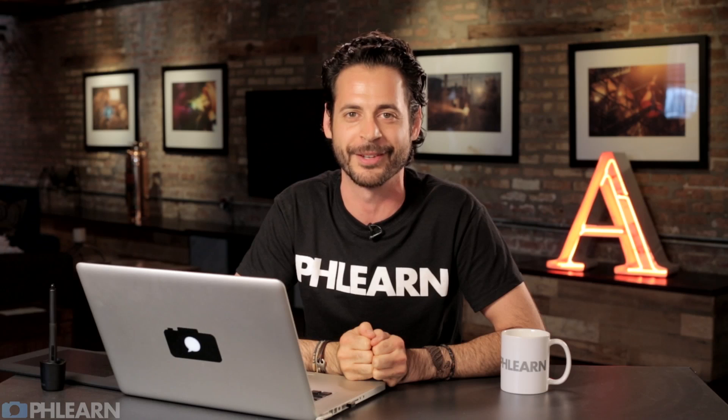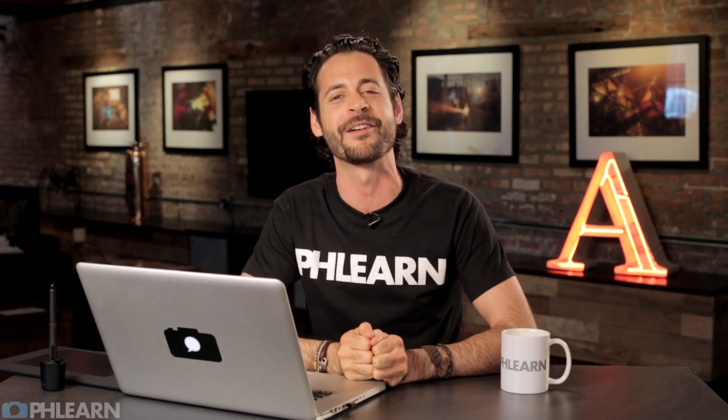If you like what we're doing here at Phlearn, be sure to subscribe to our YouTube channel — you can just click right down below on the subscribe button. We send out episodes like this a couple of times a week teaching Photoshop and photography for free. If you have an idea for an episode, please leave it in a comment down below — we'd love to hear from you. Share Phlearn with all of your friends; there's a share button right here on YouTube. Thanks again guys, and I'll Phlearn you later. Bye everyone.